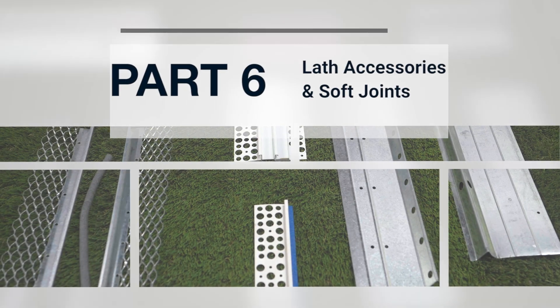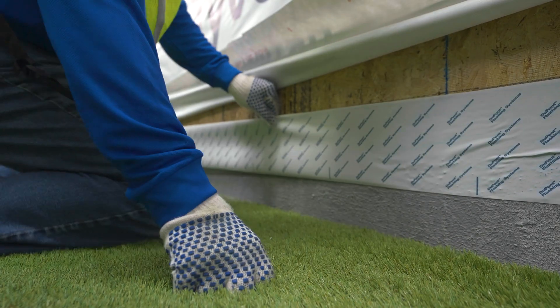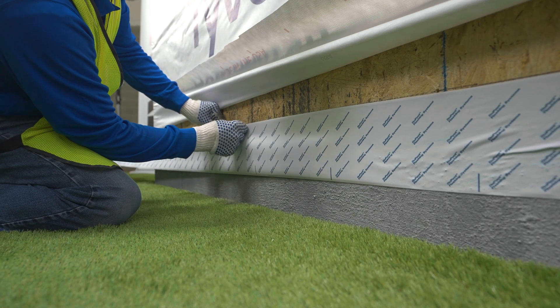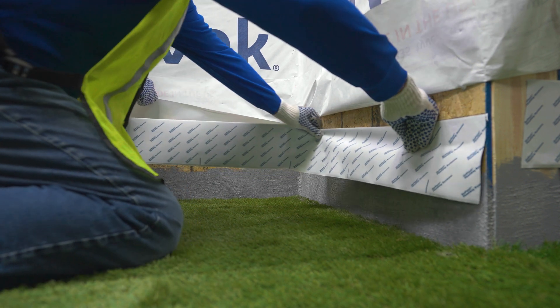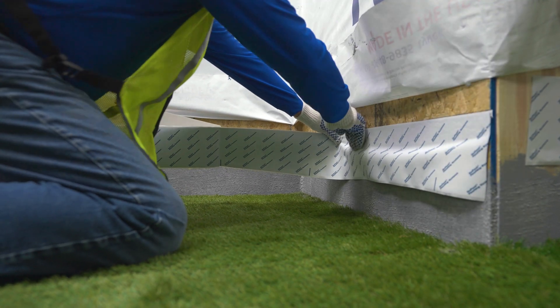Part 6: Lath Accessories and Soft Joints. When installing manufactured stone veneer, the transition from foundation to framing is susceptible to water and air leakage. Mitigate that risk with self-adhered flashing tape across this joint prior to the installation of your weep screed.